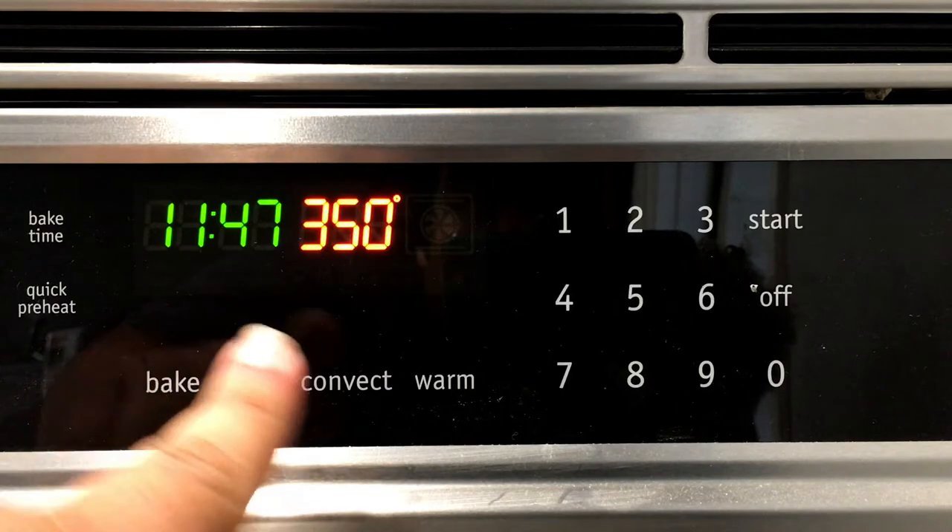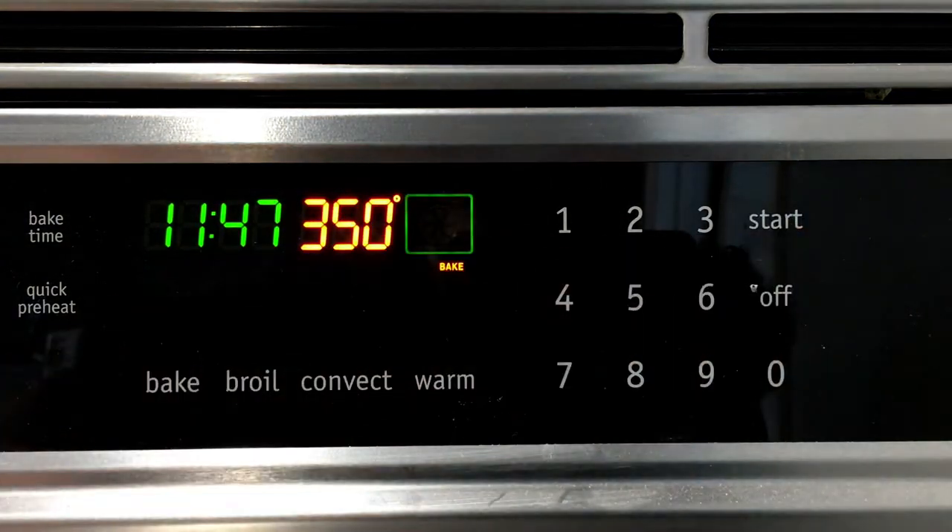Let's turn on the oven and set it for 350 degrees. And if you're living in a socialist wasteland, the number you're looking for is 175 degrees Celsius.